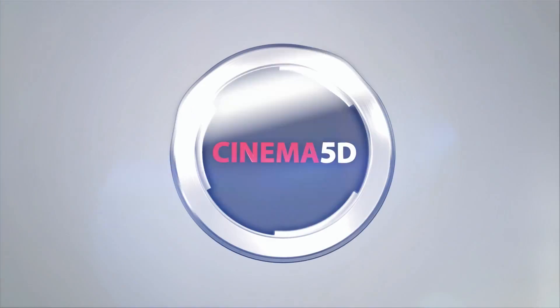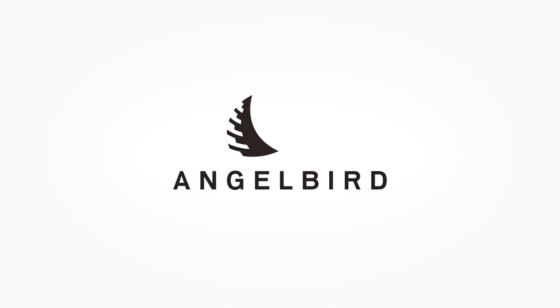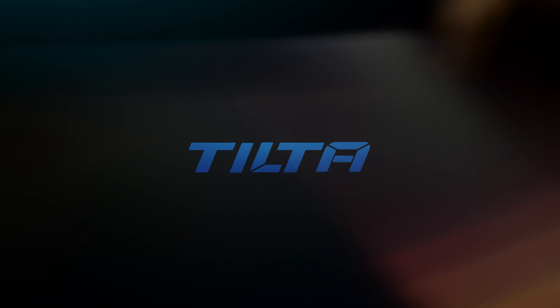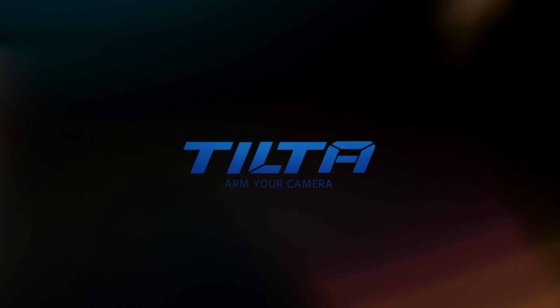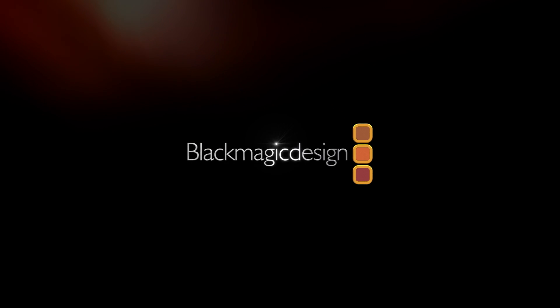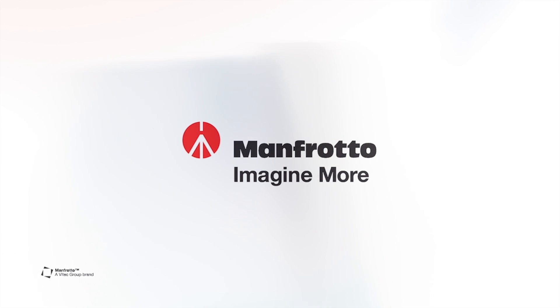Cinema 5D at Photokina 2016 is brought to you by Angel Bird, there to capture your creative moments. Tilter — arm your camera. Genis Tech, redefining the price point for quality camera accessories. Blackmagic Design, creating amazing solutions for film, post-production and television. And Manfrotto — imagine more.